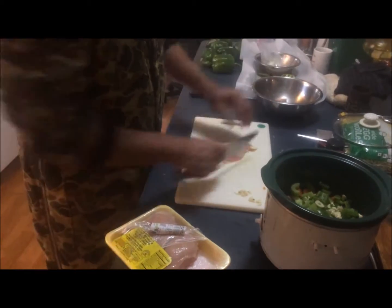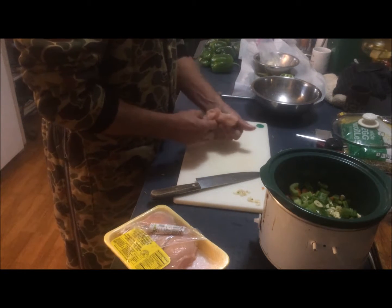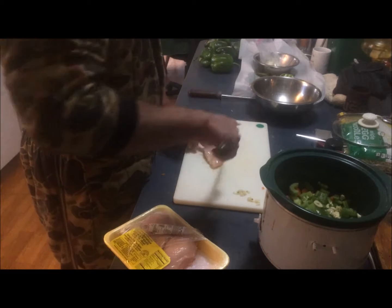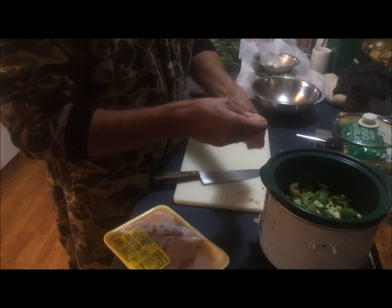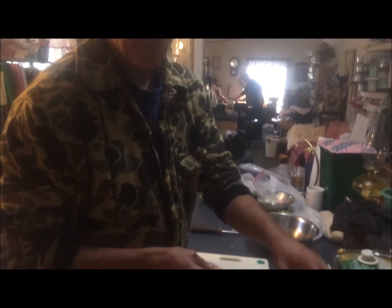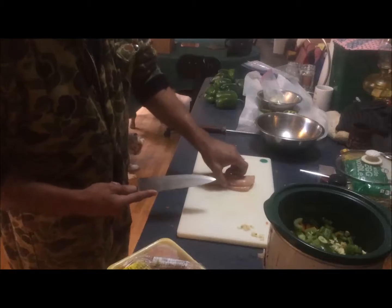I'll take this chicken and cut it up, getting the fat off. Some recipes call for putting the chicken in whole, but what you often see is people laying it in the bottom of the crock pot and putting all the vegetables on top. The way I was taught is I want to have a bed for the meat — whether it's a chuck roast or anything else — so it doesn't actually lay on the bottom of the pan during a long cooking process.